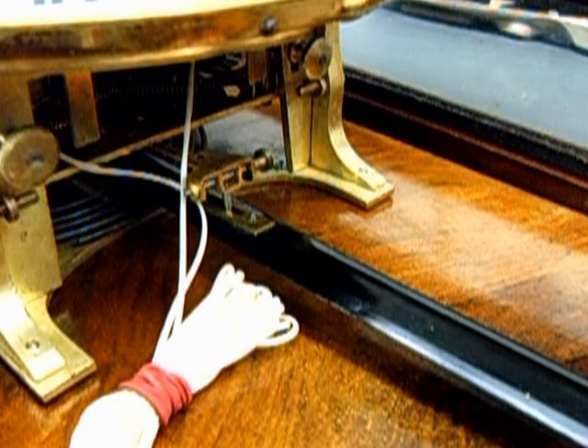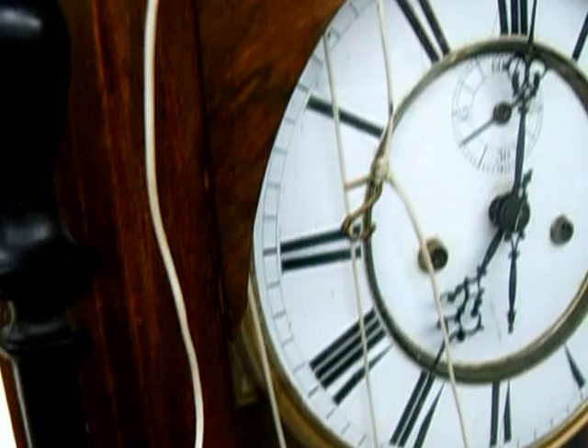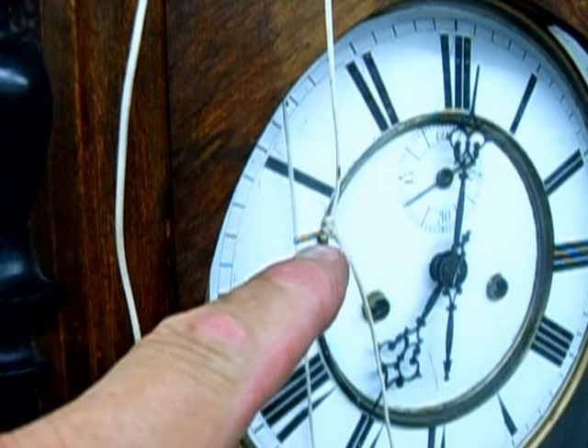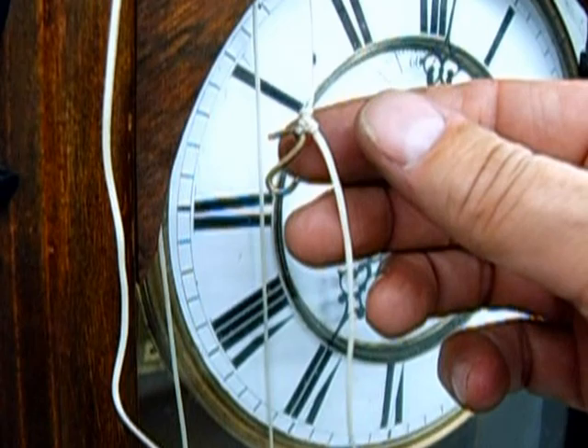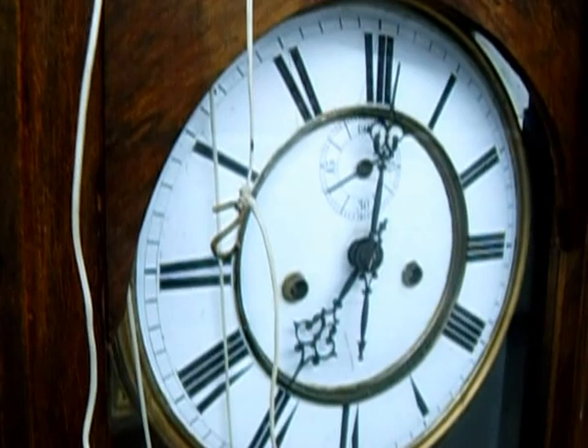We put in the new suspension spring, and now when the pendulum rises up to where it should be swinging, it won't be hitting that crutch assembly. Since this clock has extra hooks to hook up the other side of the weights to the bottom of the movement, I decided to put in a single overhand knot followed by a double overhand knot. I'm going to cut the excess string away and then put a little bit of CA — which is crazy glue to some people — onto the knot itself so it doesn't come undone. Since there won't be any movement between that piece of brass and the string, it pretty much should last forever.